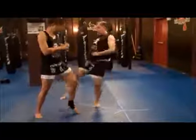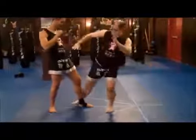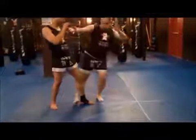If I kick up and in, create this angle, kick up. This is good, but it's the caveman one. If I create this angle, sweep.